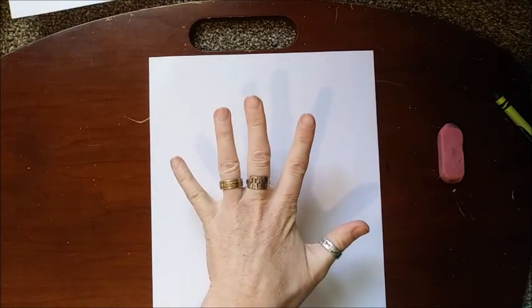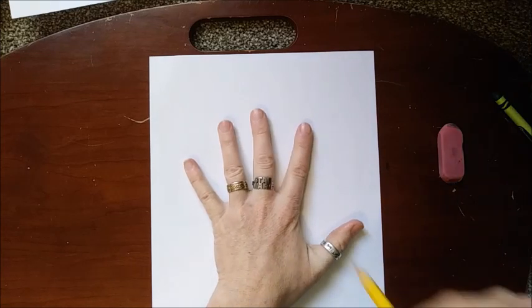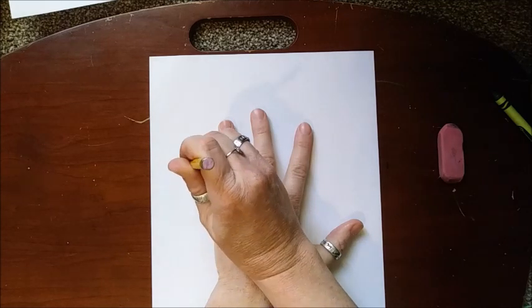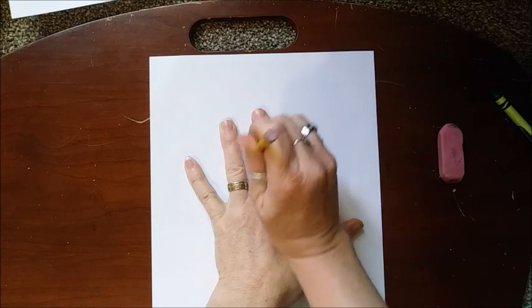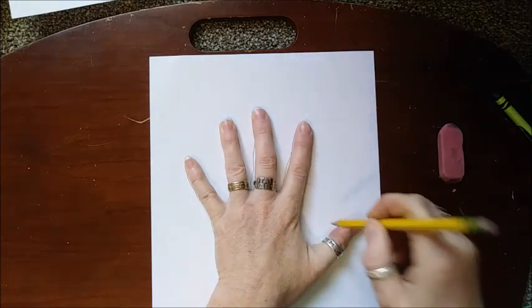You might want to get the help of a grown-up so they can trace your hand really well. Or maybe you want a bigger handprint — you can trace mom or dad's hand. So you're just going to trace your hand like this; make sure you don't move it.